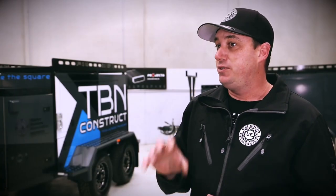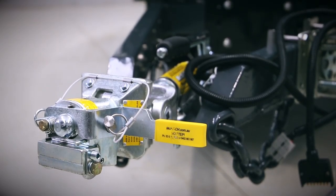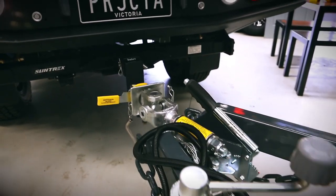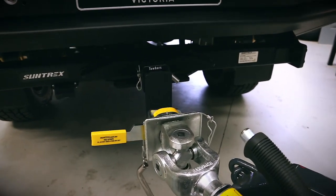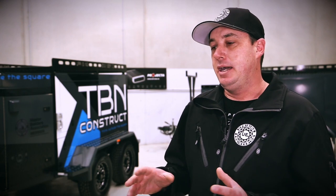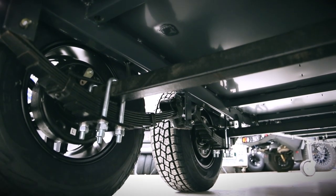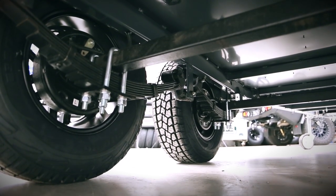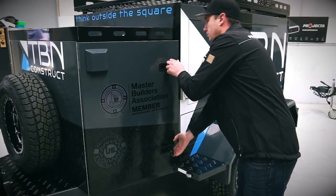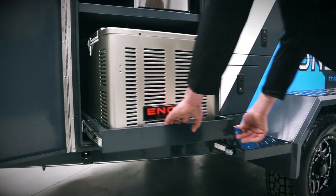Rather than the conventional 50 mil tow coupling ball, we've gone with a product made out of New South Wales called McHitch. It's based off a uni joint and it's really simple to connect and disconnect. The suspension setup is full roller rocker suspension, running 50 mil solid axles with 10 inch dual electric brakes.